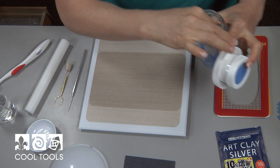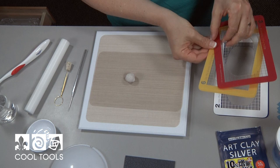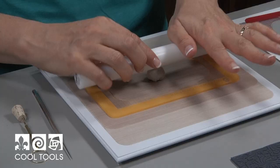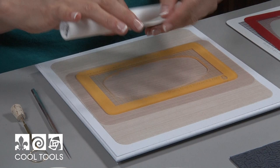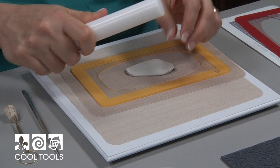I'm going to get out some clay — this should be plenty right here — and I'm going to roll it on the texture. I like to do a pre-roll on it, so I'm going to roll it out to six cards thick. I get a better impression on my texture if it's flat when I put it on the texture. So let's go ahead and do that.